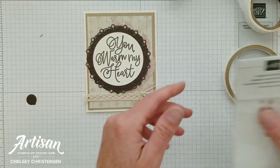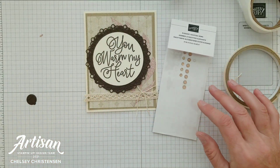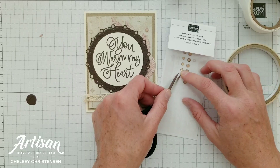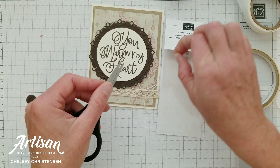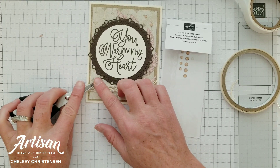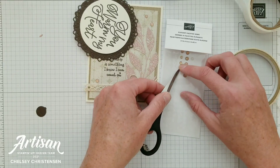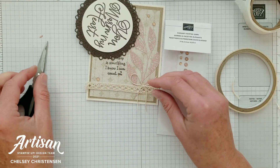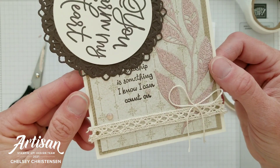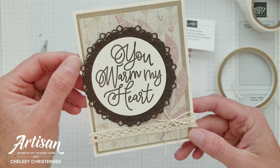The very last thing I want to add are just some of these elegant faceted gems. I really love them in the champagne color — it's just a fun thing to add a little bit more bling to your card. I'm just going to add three, and then I may add a small one right over that little mistake to cover it up.